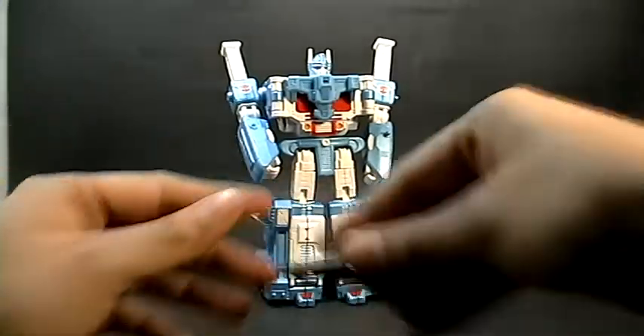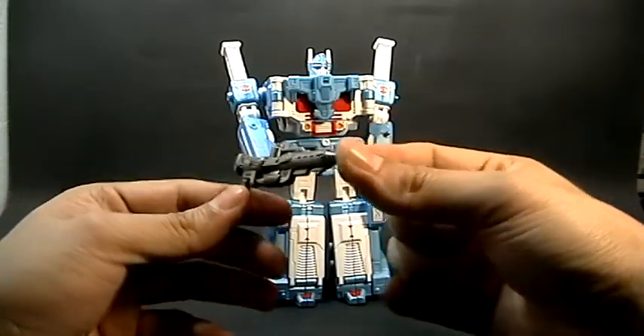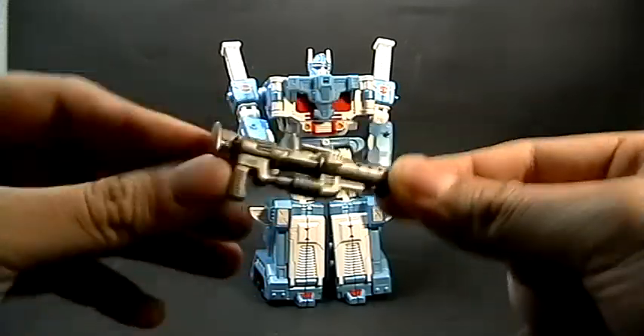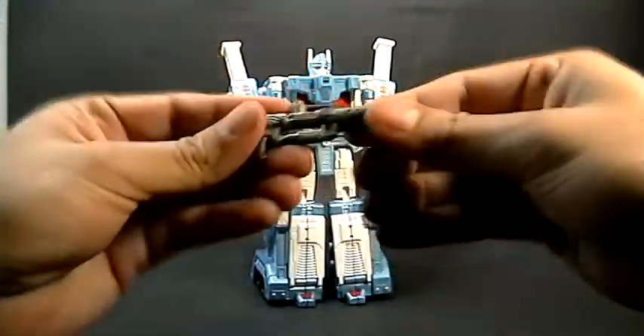Viene con su arma, que es bastante similar a la que yo he visto en dibujos — no recuerdo bien la del G1. También viene en color gris y es de hule.